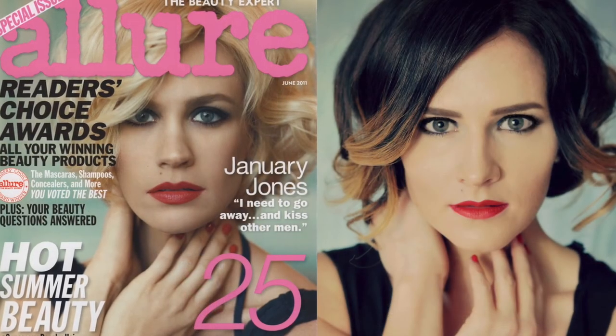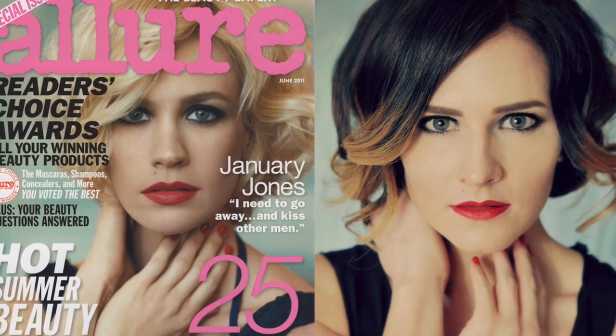And we cannot forget her signature mole just over her lip. So there you have it — what do you guys think? Did I solve this doppelganger mystery? I think I can see an evil villain in my future somewhere!